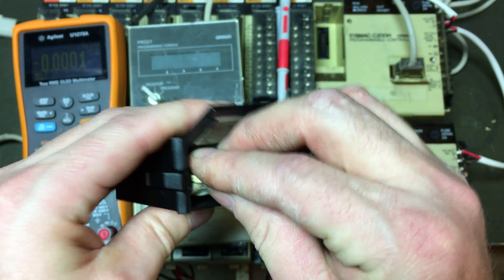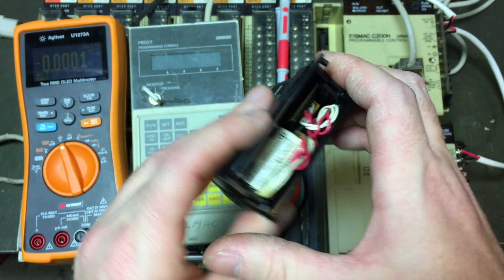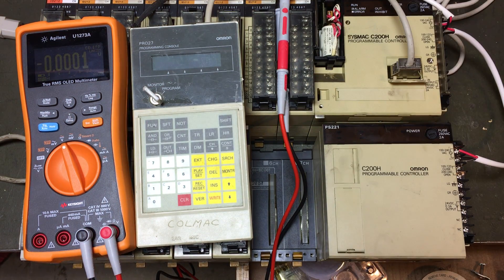Pretty cool — still ticking. If you have any ideas what I can do with this PLC, leave me a comment. Thanks, later.